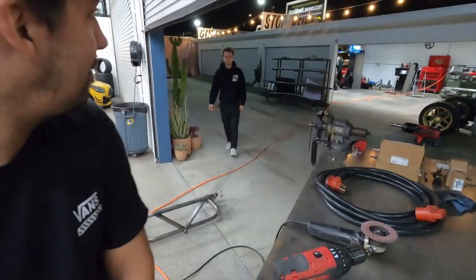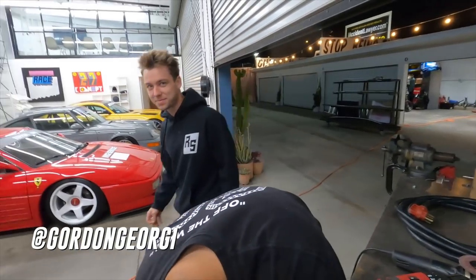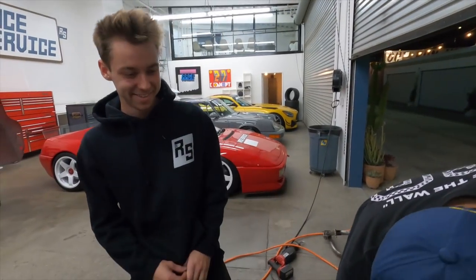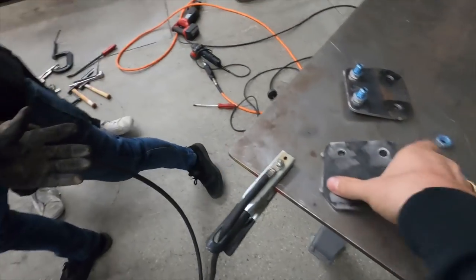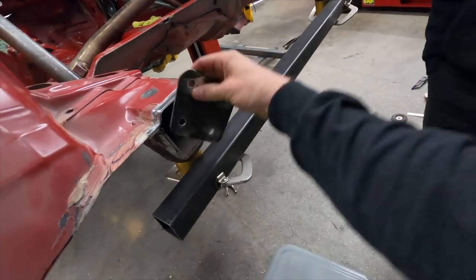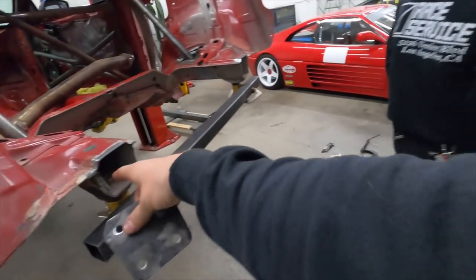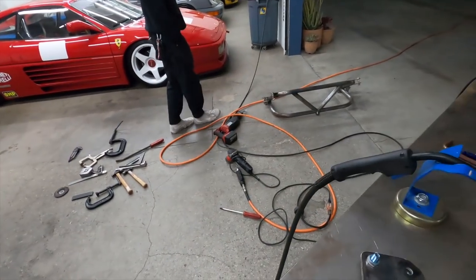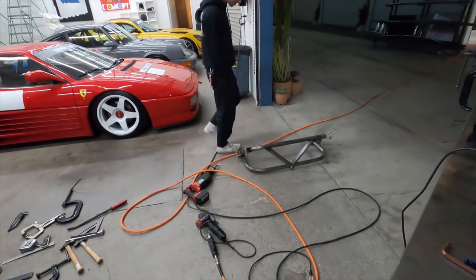You just scared the hell out of me, dude! I didn't even hear the gate open. So these plates go on the back here like this, and then that crash bar right there behind you bolts to this. Dom made it last year for the pro car, so it's just a spare I had left over.